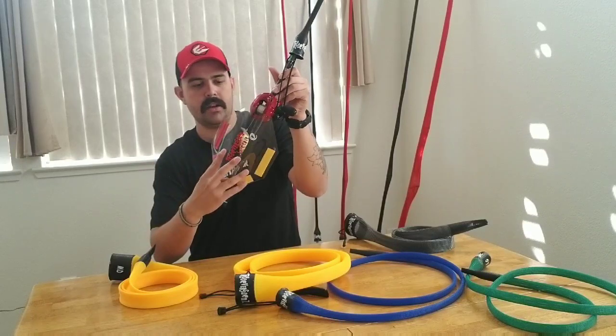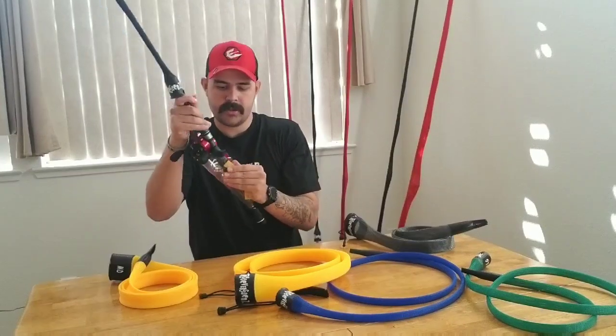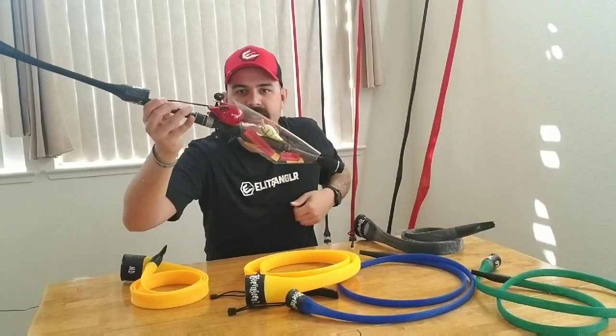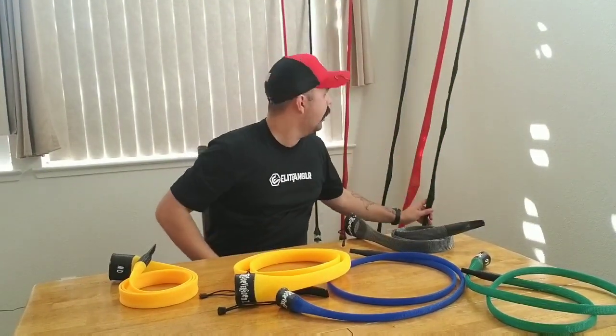Take my lure cover, wrap that around the crank bait. Now on the boat deck or when I reach in, nothing's going to be getting poked. These lure covers are just as awesome as the rod covers — I'm not going to be getting hooked up into carpet, tangling up on other lures, anything like that.